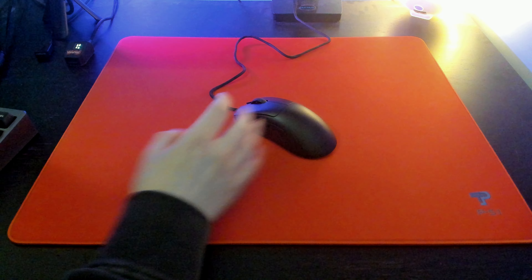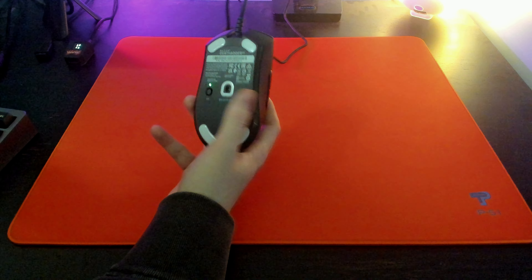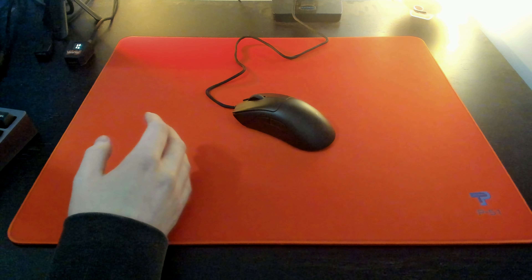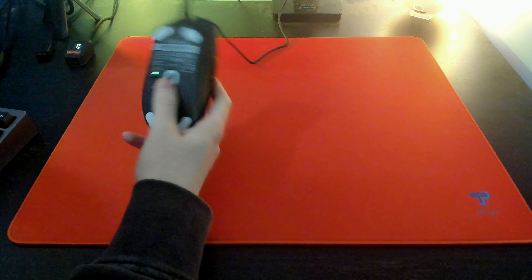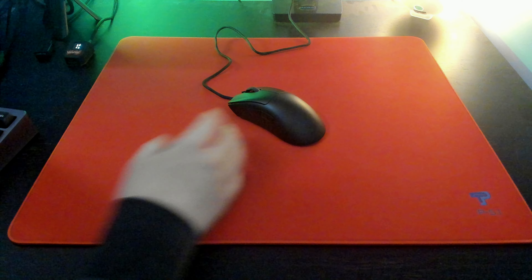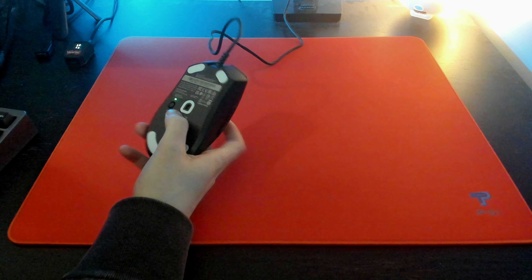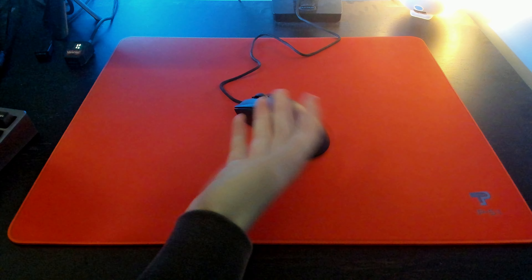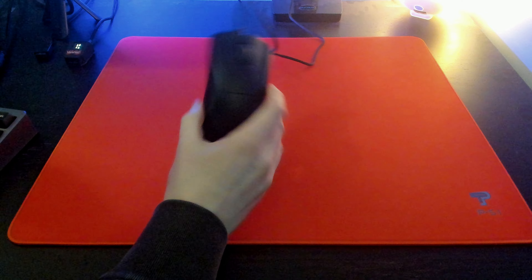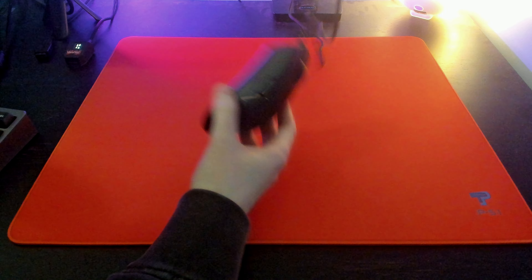As I mentioned earlier, this mouse supports polling rates all the way up to 8000 Hz. After using this mouse for a good week, I can confidently say 8000 Hz is not really worth it in wireless mice, but 8000 Hz wired mice are going to be strong for a couple more years until wireless mice catch up. Tracking feels super smooth and stable, and flicking and static scenarios feel just as good as playing on a 1000 Hz mouse.